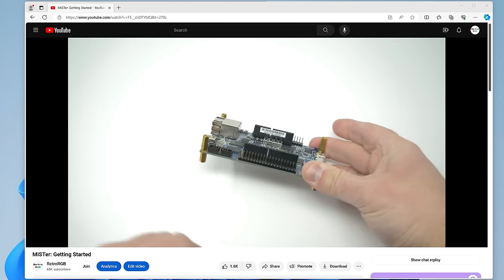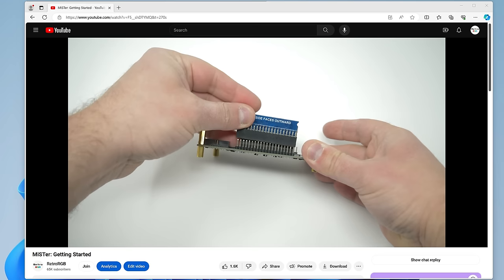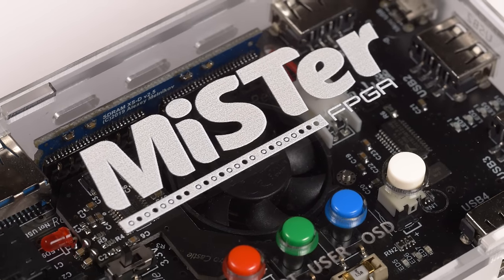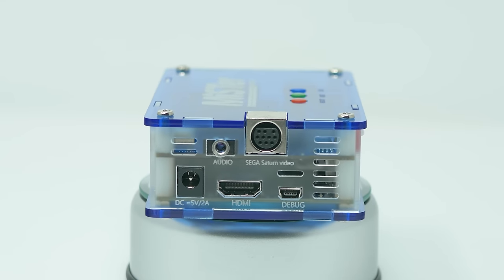Getting started with only HDMI output is really easy. I did a video a while back that walks people through it in about 10 minutes at the lowest cost possible. Trying to find the right analog video option, and the proper kit to go with it, has been a bit trickier — until now. Developer Ivory from Retro Castle has always made my favorite MiSTer kits, and his latest options should cover everyone's needs.